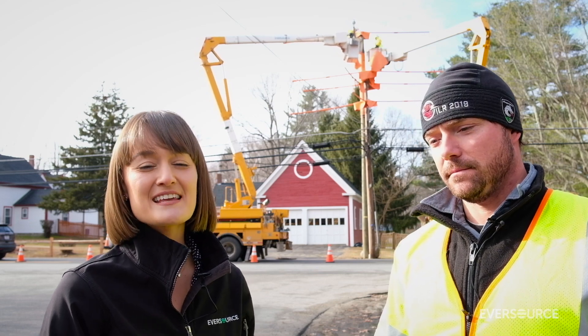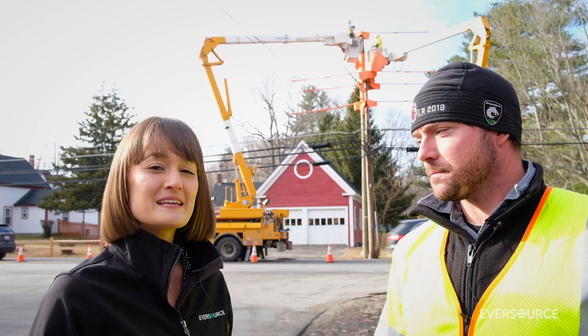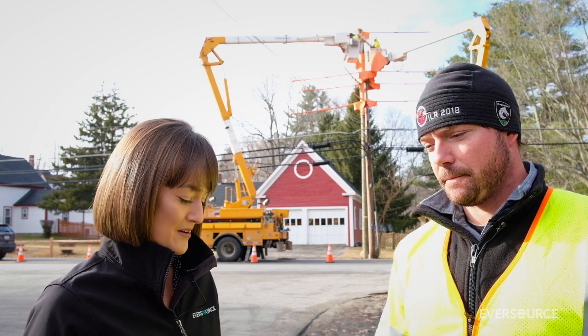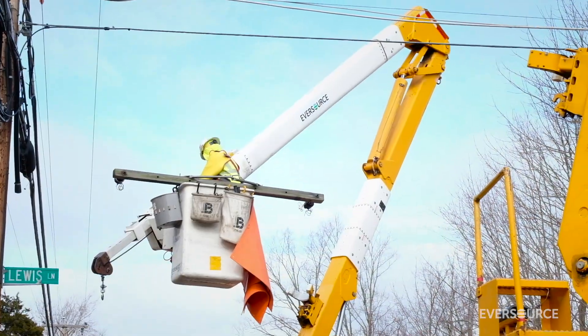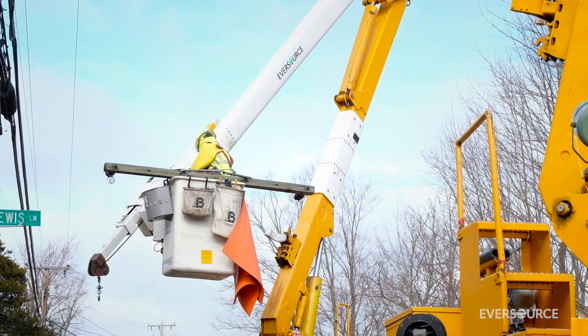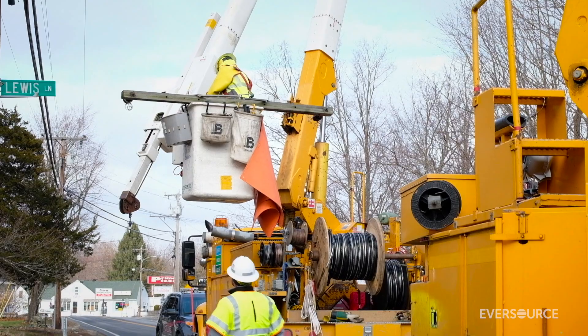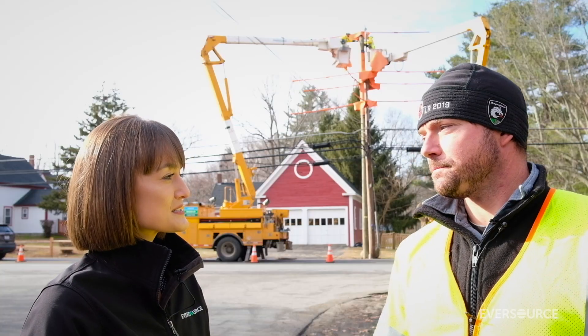Hello, I'm Caitlin Woods with Eversource and I'm joined by one of our working foremen, Anthony Franchini. He's here to tell us a little bit about a smart fuse. His team is out here working to install this smart fuse on our system, and we want to know what it does and how it enhances reliability for our customers.